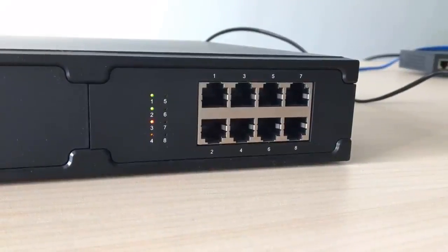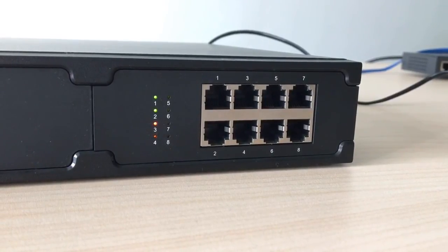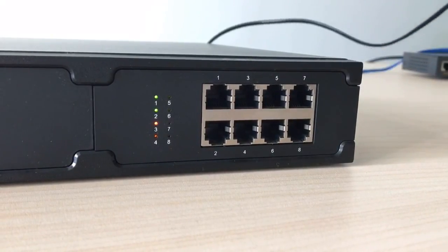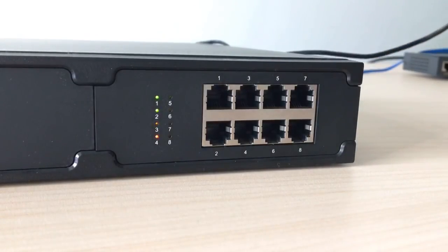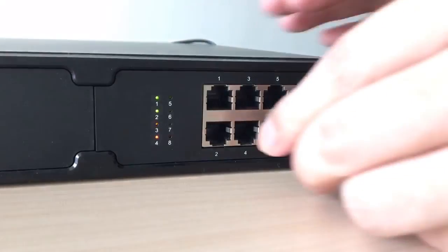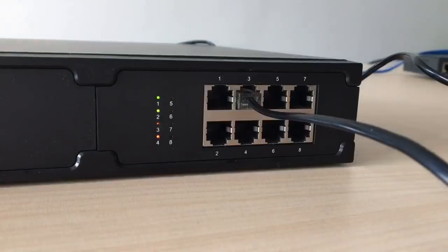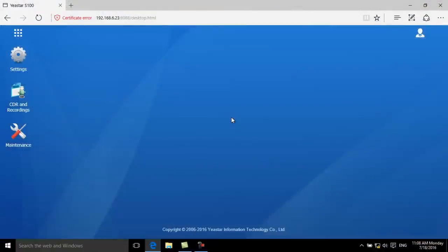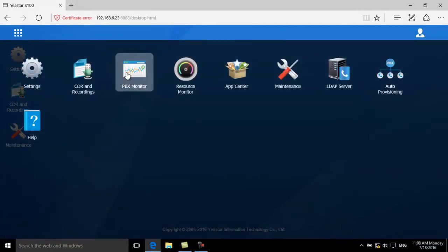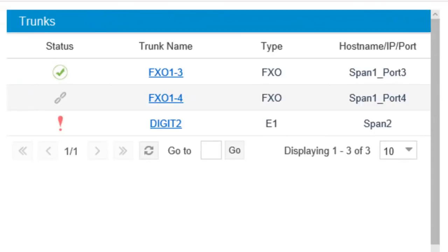To make and receive external calls, you need to connect to trunks. We will take PSTN trunk as an example. Make sure your PBX has installed a module that has an FXO port. Let's connect the PSTN trunk to port 3. Now go to the web interface and check the trunk status. The green check mark means the trunk can be used now.